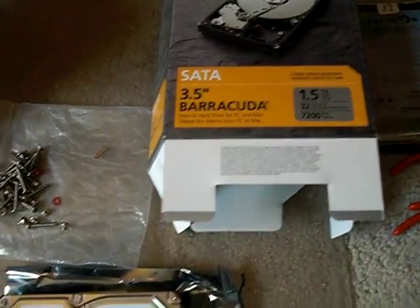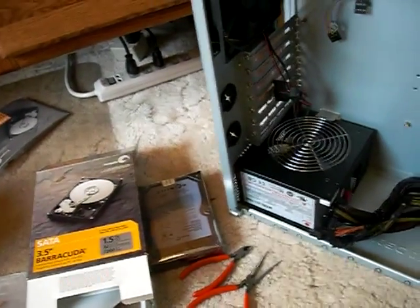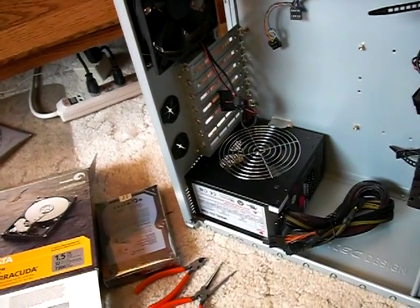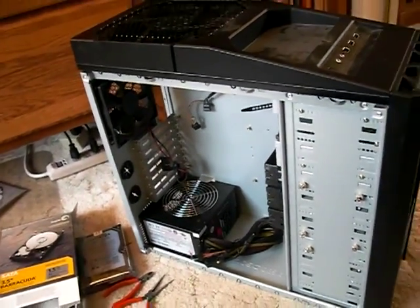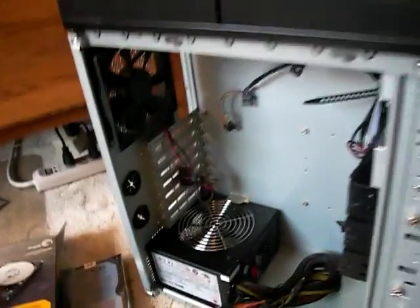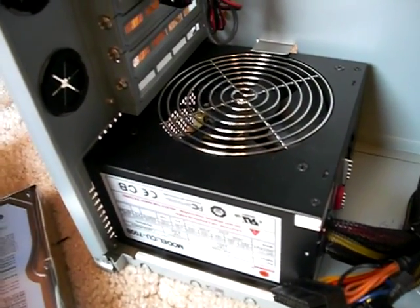Two brand new Seagate 1.5 terabyte hard drives for my new computer I'm putting together here. It's going to eventually have 16 gigabytes of RAM. It's a 64-bit system. I don't do much gaming, if any at all, but nevertheless I've got a nine-bay gaming case from Antec that I got a really good deal on. 700 watt power supply, which again is probably overkill for somebody who's going to do very little gaming.